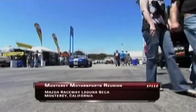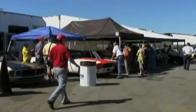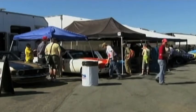For many, the Monterey Motorsports Reunion is an annual event. For others, it's a first trip to Mazda Raceway Laguna Seca after a lot of work to bring a piece of history to the track.